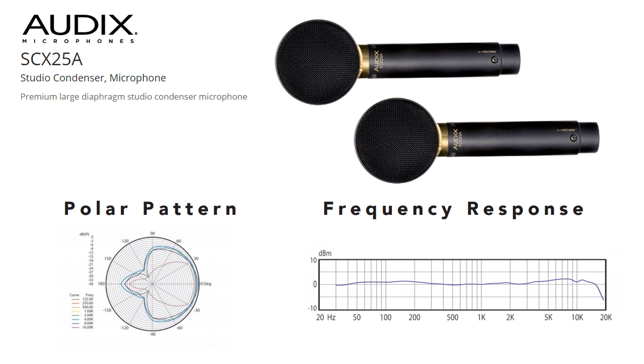The Audix are somewhere in the middle, and in some cases may be a best of both worlds scenario. It has a nice clear top end and full bass response, but a bit more of a hot spot around the strings the mic is over.